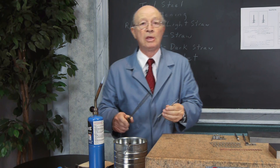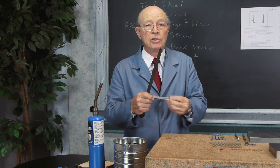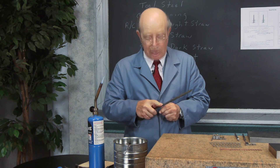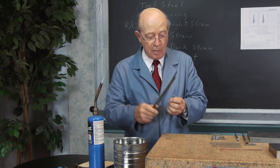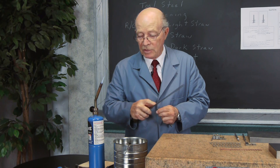One way we used to test things is to take a regular file — an old file — and you can tell just by listening to the sound. This is the soft end that wasn't heat treated — it bites right in. And this is the tip that was hardened, and you can hear it just slides right over it.